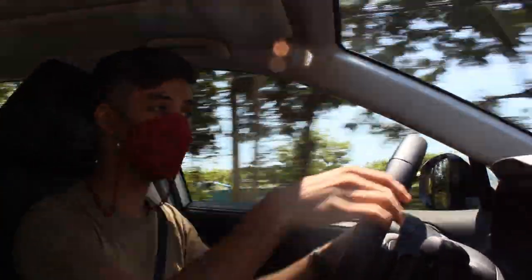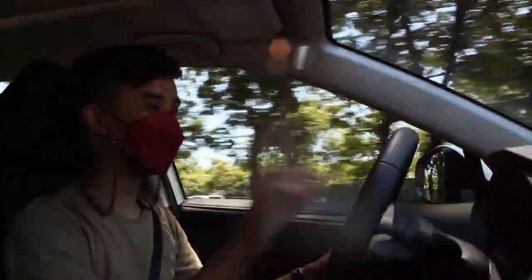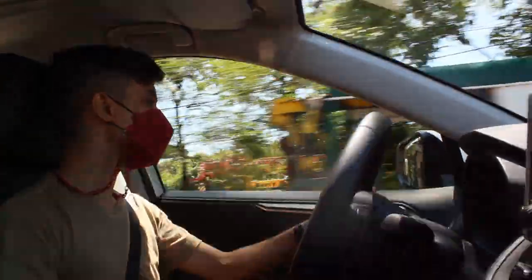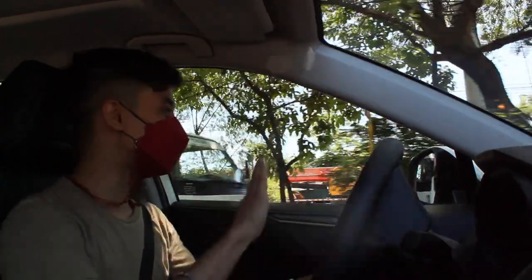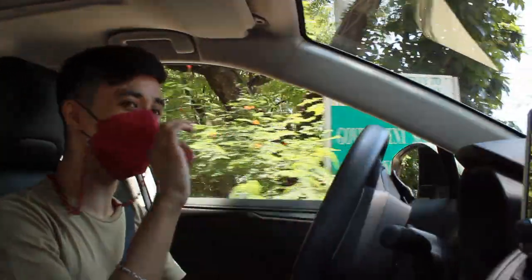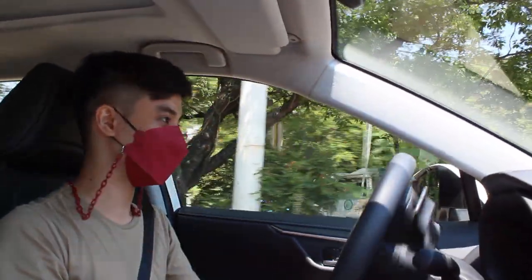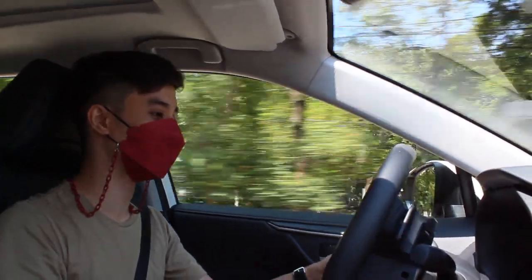Lane departure warning — the steering moved for me. I've not experienced any of the Toyota safety features yet, so it was the first time. The steering, no matter what mode you're in, is light, but sport mode just tends to weigh it up ever so slightly. The ride is amazing — going over rumble strips, it's a very, very comfortable car.